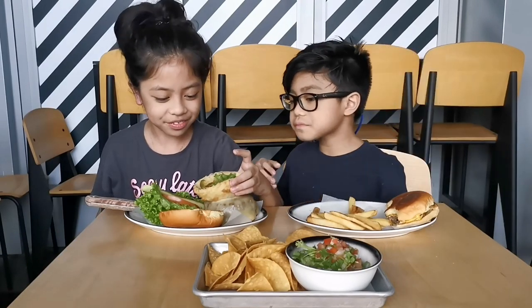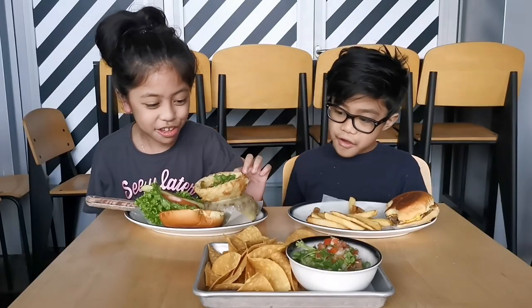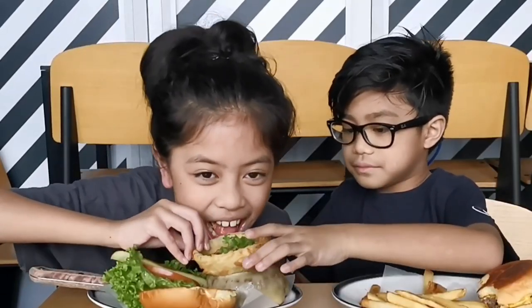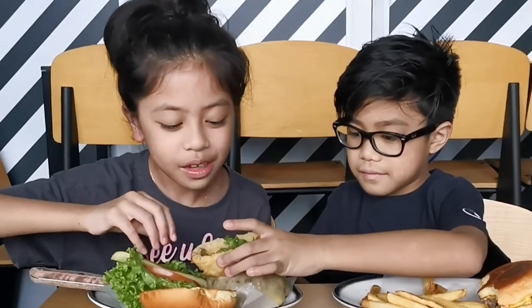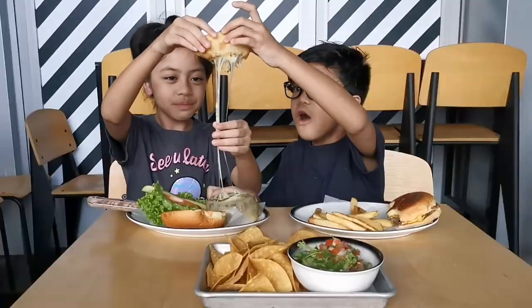I'll try this onion ring. Oh no, it sticks to the ground. Oh no, it sticks to the patty. Oh no, it's broken inside.